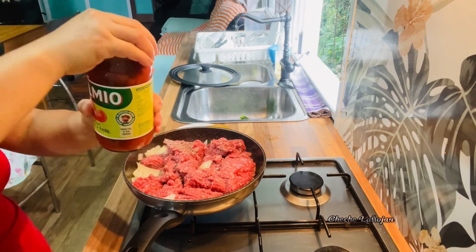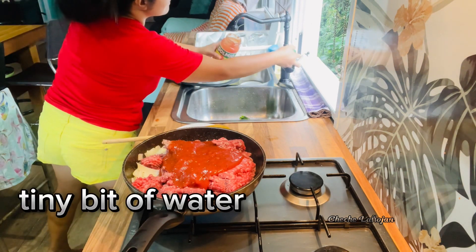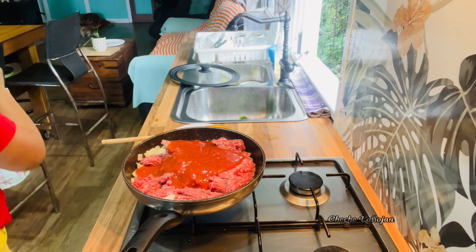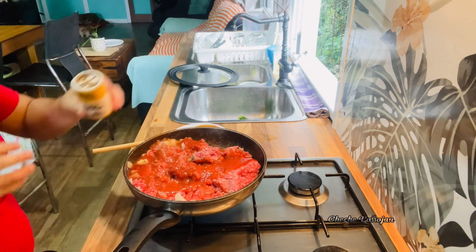Then the pasta sauce. There's a little bit left in the jar so I'll just add a tiny bit of water. Add salt, add pepper.